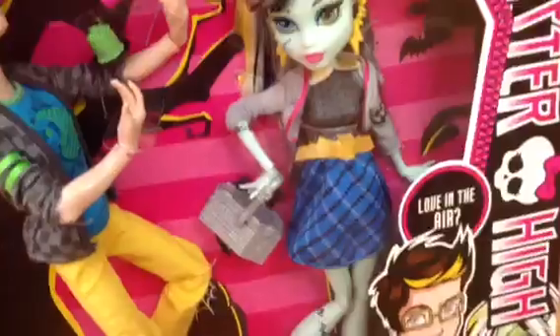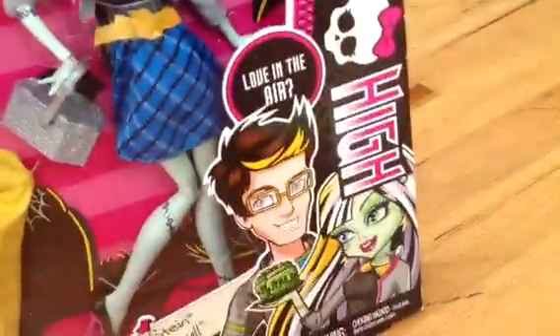And there's beautiful Frankie. I really like the backdrop — it's really cool. It says 'Love in the Air,' and then there's them.